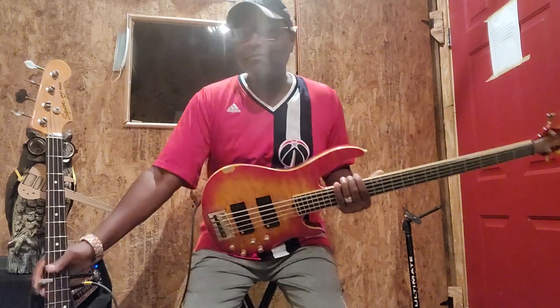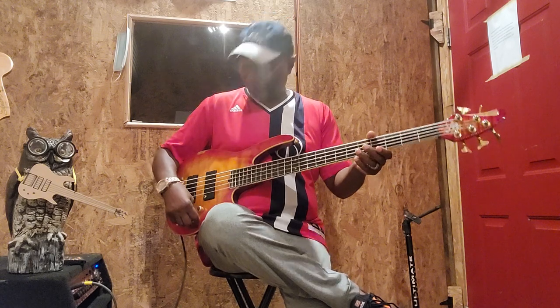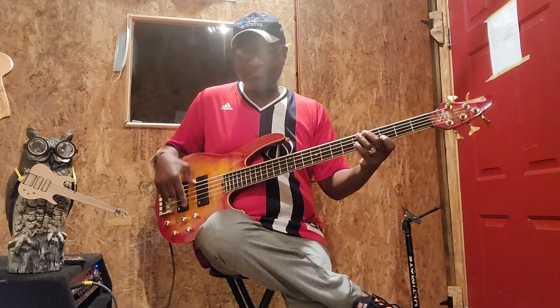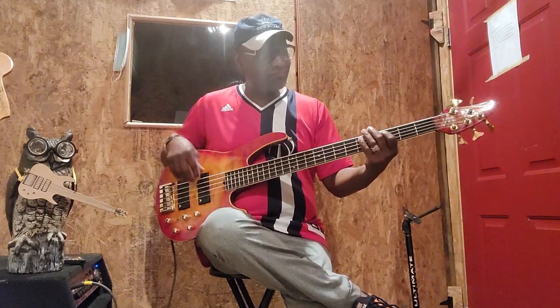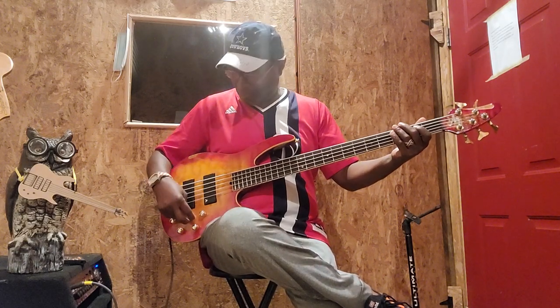My boy Hootie is hiding behind my jazz bass. So we're gonna go with nothing on and go from there. Let's go rear pickup first - this is what it sounds like, nothing on, real pickup. And front pickup - these are humbuckers.